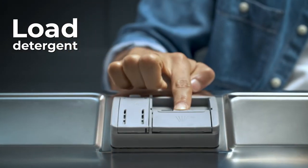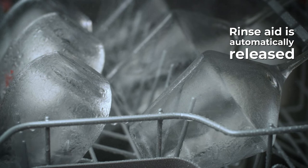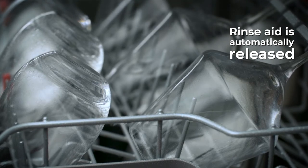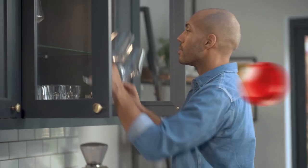Once you've loaded your detergent, pour rinse aid into the rinse aid compartment until full. Rinse aid is automatically released during the rinse cycle to help with drying, leaving you with sparkling dishes, glasses, and silverware.